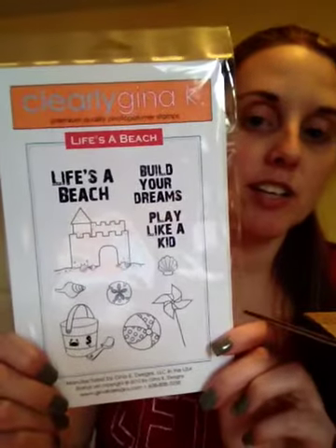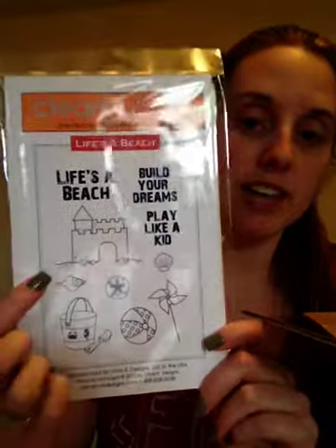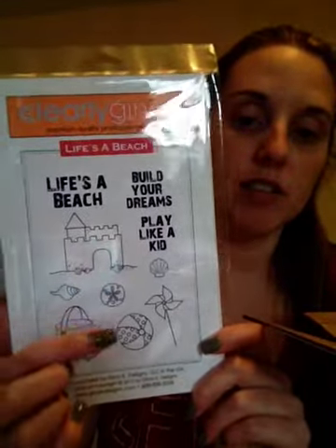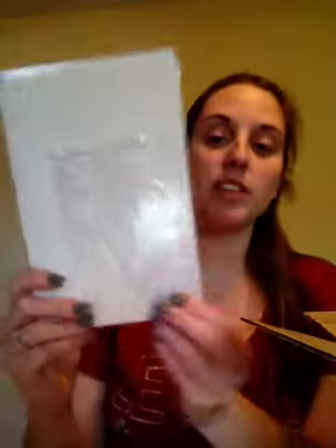And then these are the full sets that I got. I bought this one at full price: 'Life is a Beach.' 'Build your dreams, play like a kid' — the sandcastle, the seashells, the pinwheel, the ball, and the bucket and shovel. These are cute, and these are clear stamps.